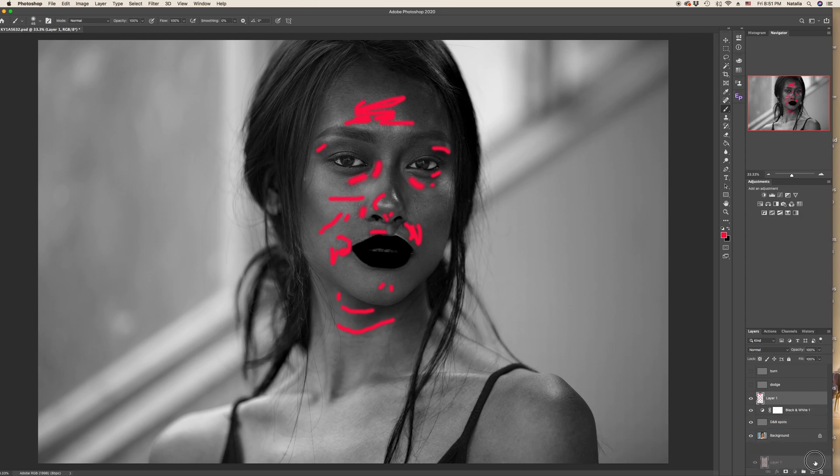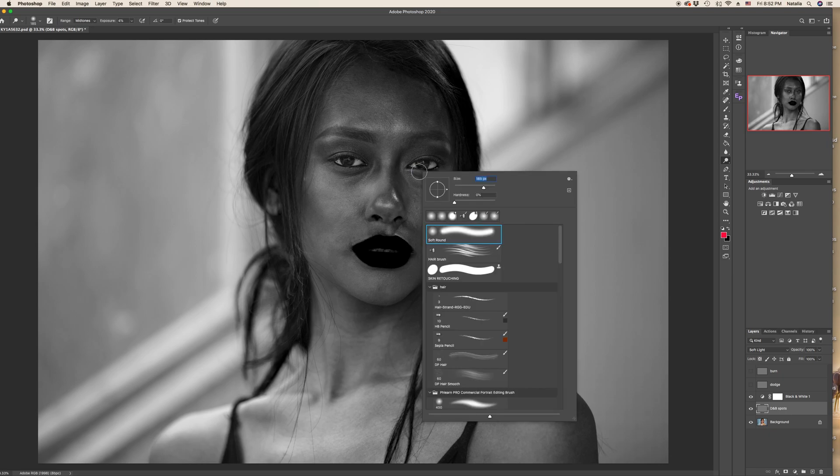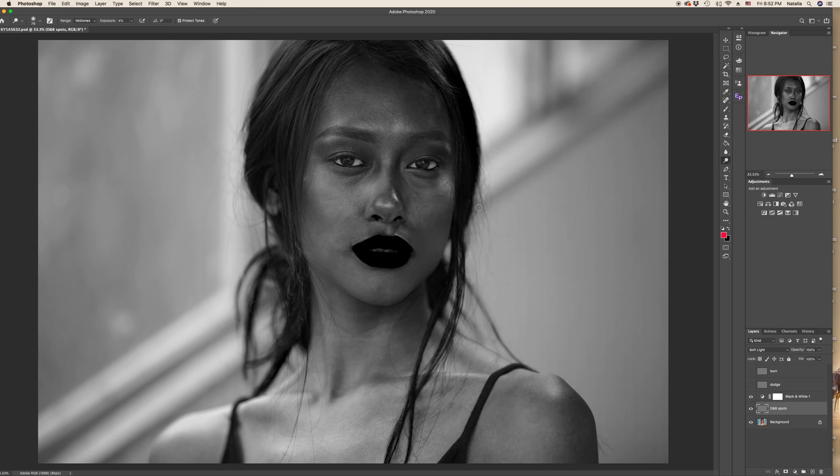Now I'm going to delete this demo layer and go down to the Dodge & Burn spots layer. Pick the simple dodge tool. Make sure your exposure is no more than 4%. Range: midtones. Right-click with the mouse to get the brush size — it will vary depending on the area you're working on. I keep hardness always at zero. Let's begin.